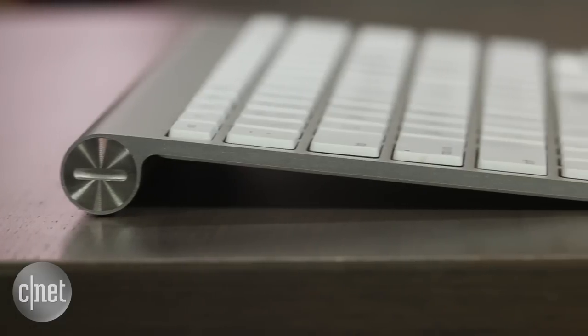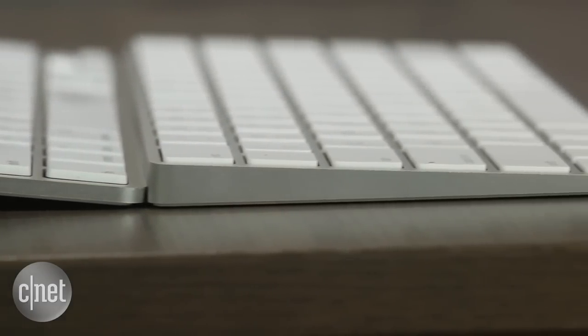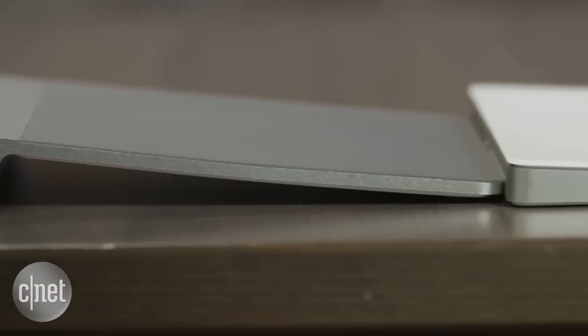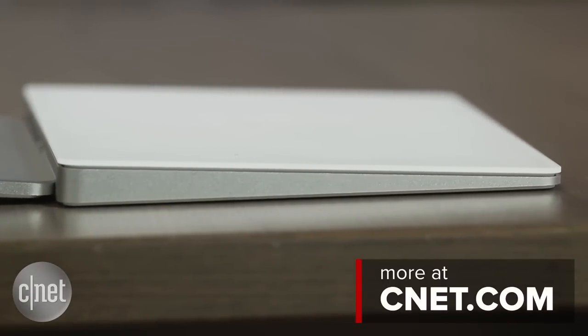So if you're looking to give your Mac a facelift, you don't have to get a new one — you can just get these new accessories. It's $99 for the new keyboard, $79 for the mouse, and $129 — a little bit more expensive, yes — for the Magic Trackpad 2. I'm Dan Ackerman taking a quick look at Apple's new Mac accessories.